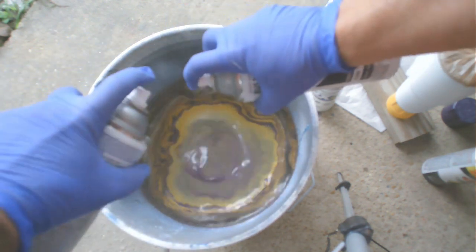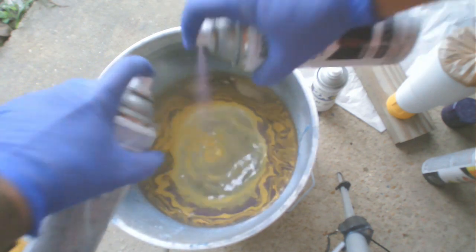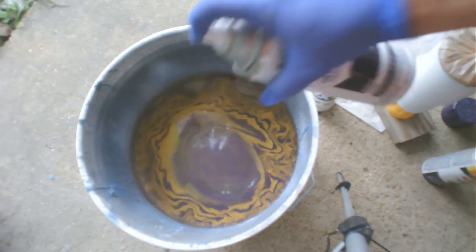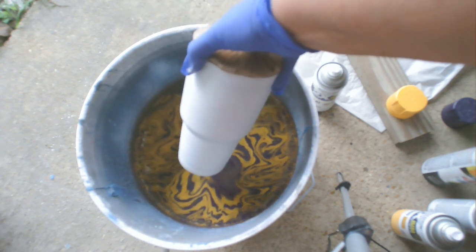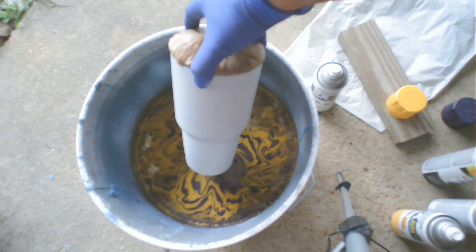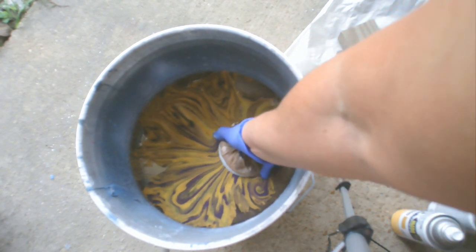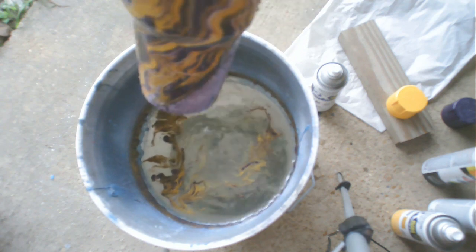It looks like it's moving all to the edges, but you'll see in a minute how it comes back into the center, so that when I put the cup down into it, all those designs that it makes — see how it pulls it back in. Then I'm going to go in at an angle, and I put the lid on with a bag on top of it to keep any of the paint from getting inside of the cup. Then we'll push it down all the way and swirl it out. Look how cool this is! Oh my gosh, this is my favorite part. Oh, I love it! Those colors are awesome!